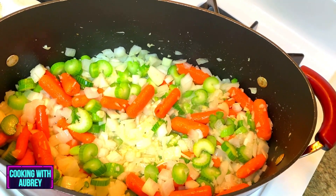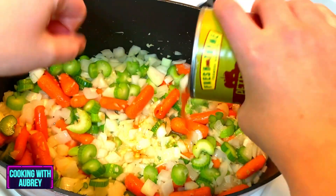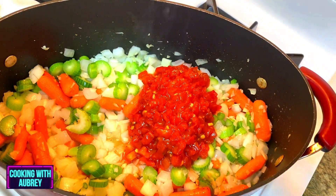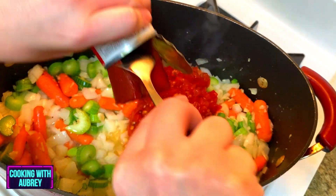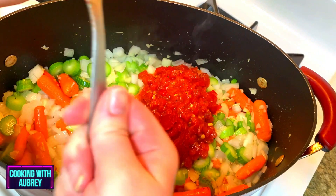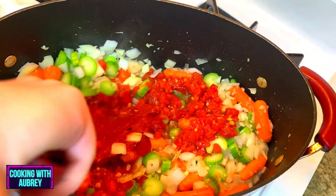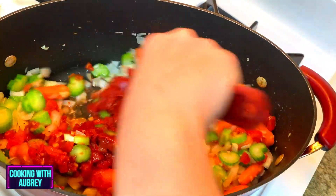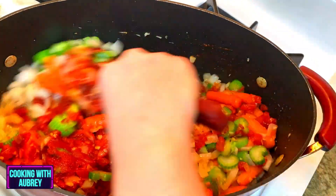The veggies have been cooking for about five minutes on medium heat. I'm going to go ahead and add in petite diced tomatoes with garlic and olive oil. I'm also going to add in tomato paste as well. This is going to add a lot of good flavor to the base of the stew. I'm just going to give this a stir and then turn the heat up to high heat. Once this starts browning up, we're going to go ahead and add in the beef.